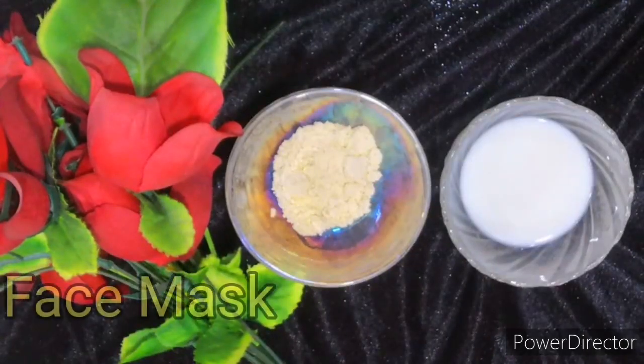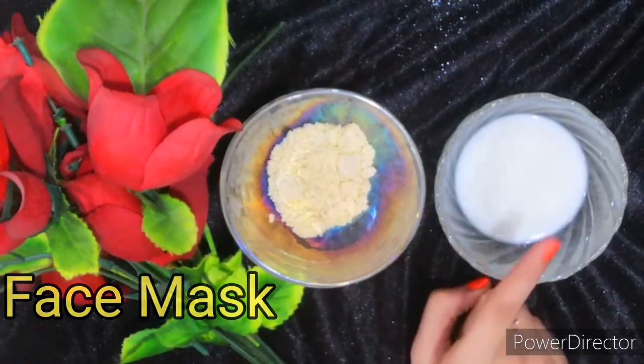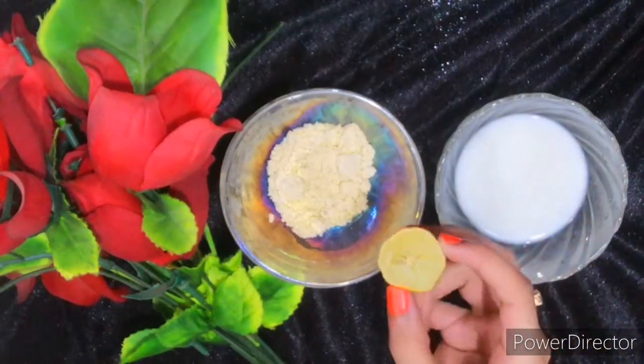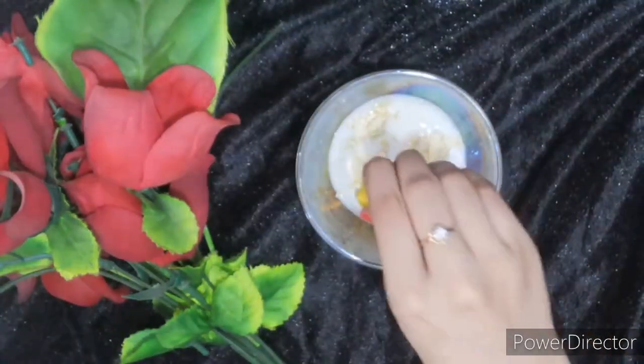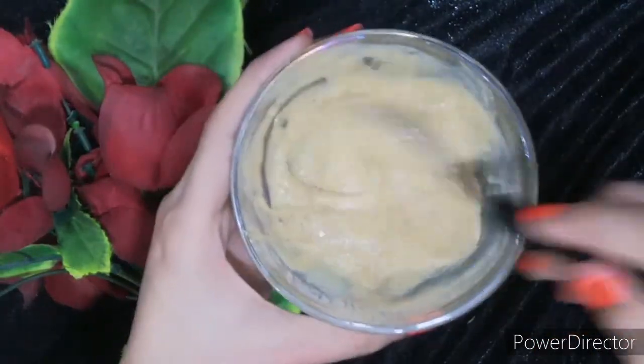The next and final step is the face mask. To make the face mask, you need 2 tablespoons of besan (gram flour), 1 tablespoon of raw milk, and add lime juice. Mix all of these well together until you get the right consistency — keep it a little thick. Do not make the face pack too runny.